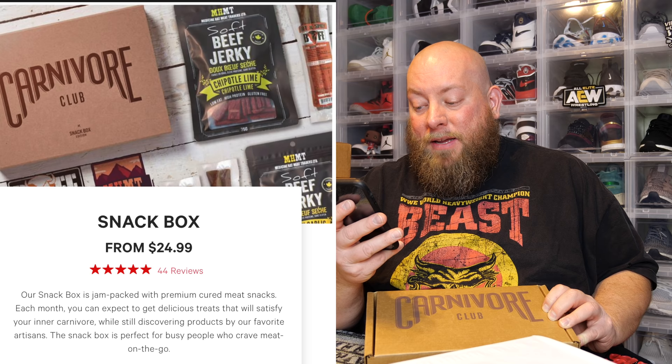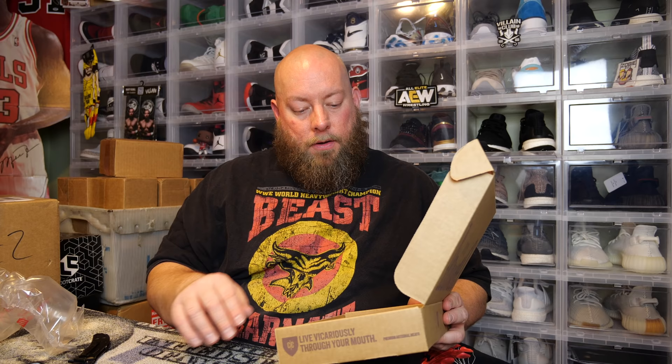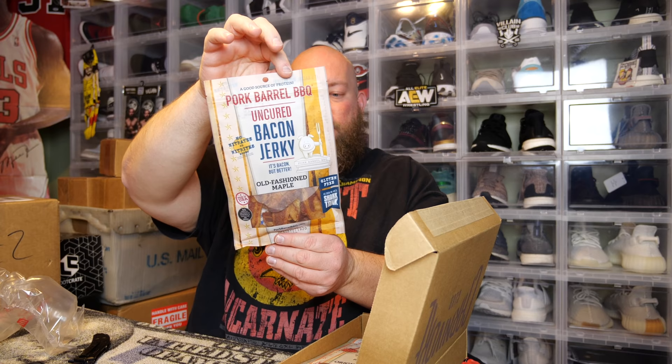This snack box is jam-packed with premium cured meat snacks. Each month you expect to get delicious treats that will satisfy your inner carnivore, while still discovering products by their favorite artisans. The snack box is perfect for busy people who crave meat on the go. Okay, let's get into this box — kind of excited to see what is in this. Live vicariously through your mouth!